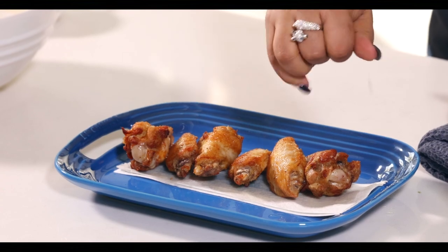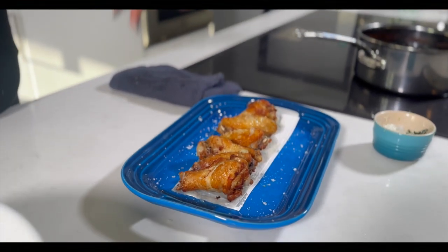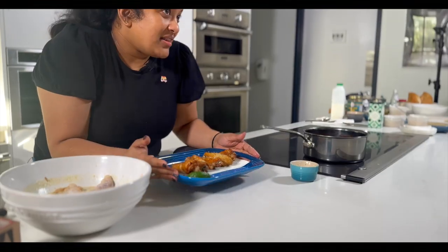Secret ingredient: lime juice. And I've got my curry leaf salt. I'm going to add a little slice of lime for color, or if you want to add a little bit more zip. And there you have it — some Tuk Tuk fried party wings. Really easy to make and super delicious.